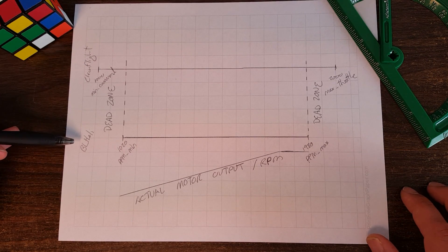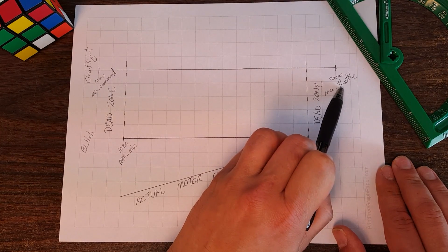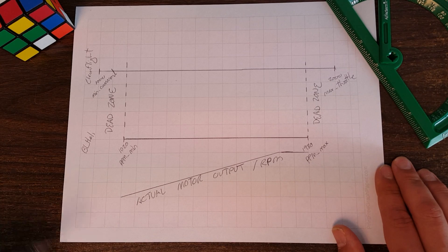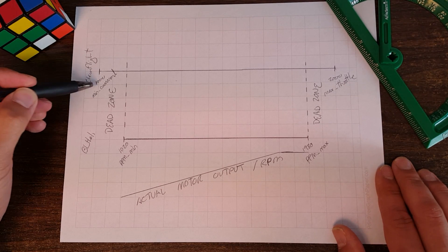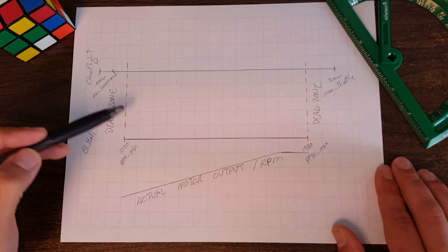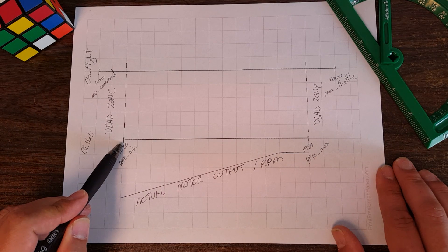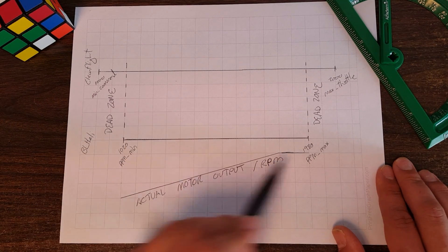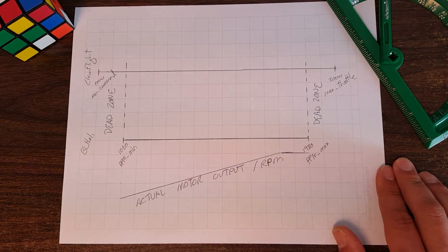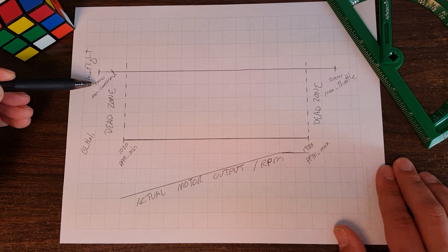CleanFlight outputs motor signals from min command to max throttle - for this example, 1000 to 2000. You may have noticed that when you run motor calibration, BLHeli does not usually end up with 1000 to 2000. It usually ends up somewhere around 1025 and 1975, and part of the reason is that BLHeli always adds 20 microseconds to either end of the throttle curve to create an intentional dead zone at the top and bottom.